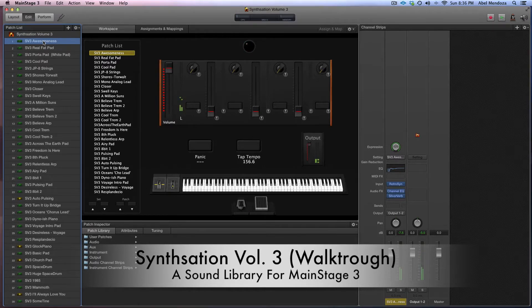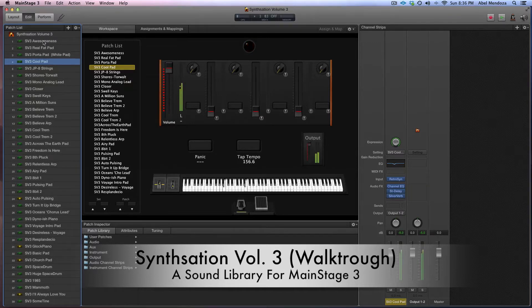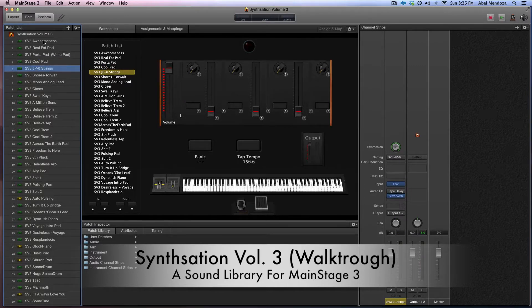But this one has more attack and it's a little more aggressive, while this one is a little more soft. And then we have a Jupiter A string type of string — that can be useful in a lot of stuff. It sounds really cool, really, really nice.